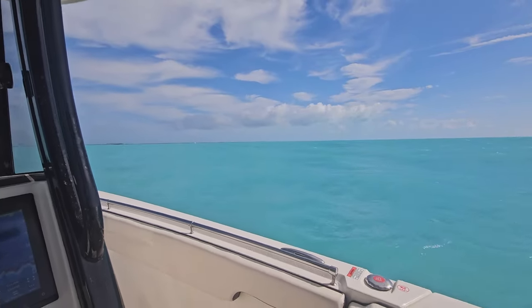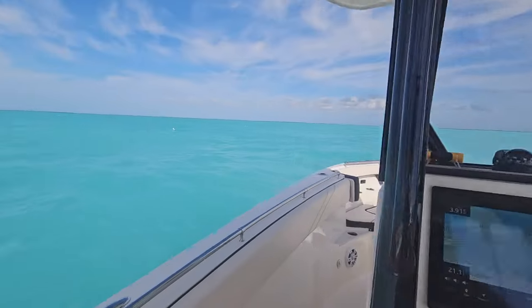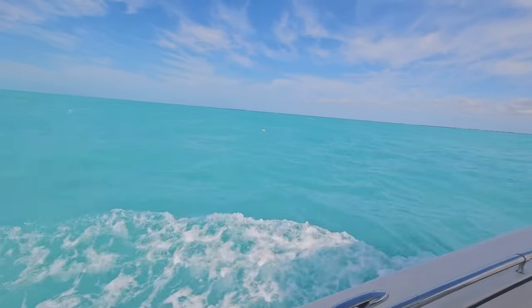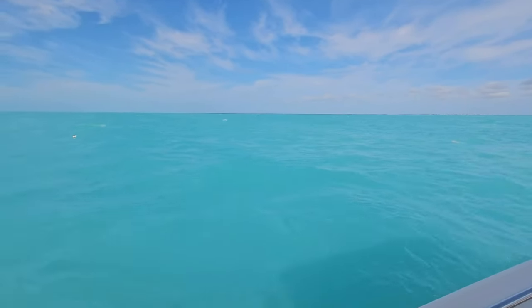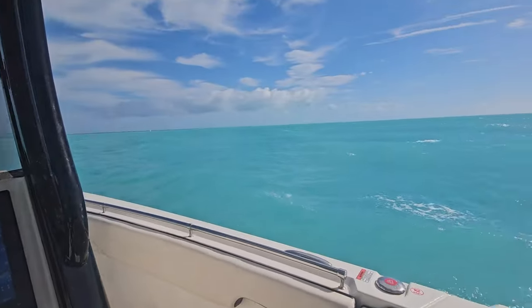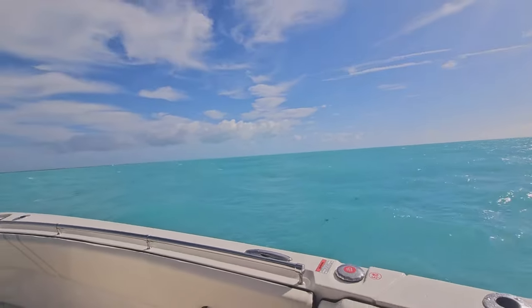It's always cool on your way back in - you start getting into shallower water and you get the turquoise blue water. Just about back in. It's still rough out but everything's all churned up, which is why you can't see the bottom right now. You get that turquoise blue water - I love it.